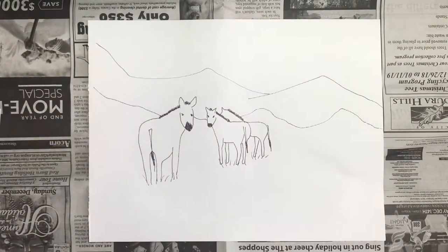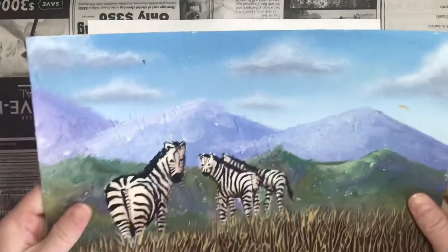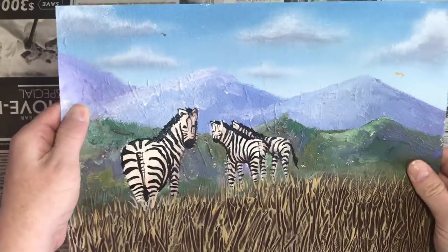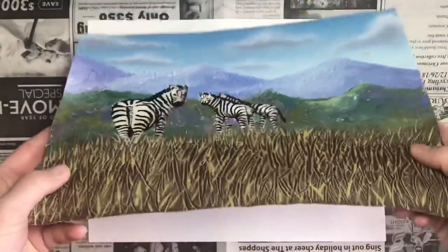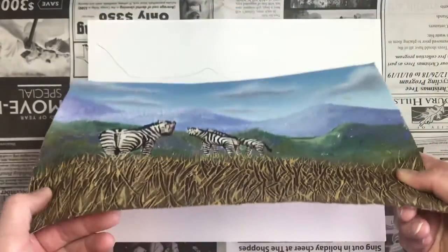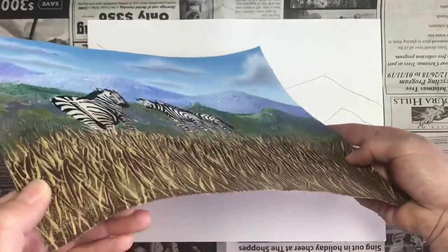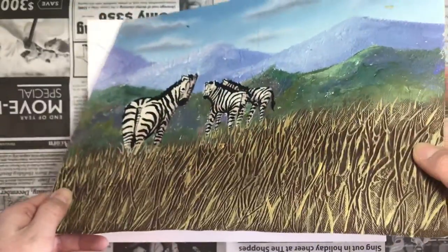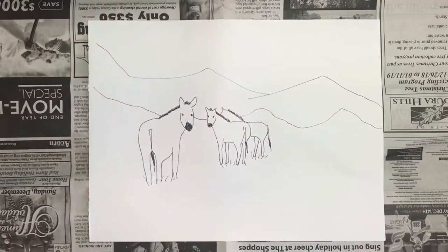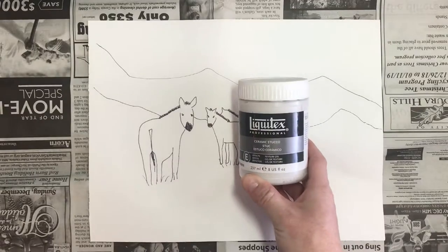Now we want to prep our canvas with some texture medium. Notice how this has a nice rough surface to the sky and a nice 3D texture to the grass down here. If we hold our canvas sideways, you can actually see all the bumps and ridges. The first thing we're going to do is apply texture medium to the sky and the mountains.